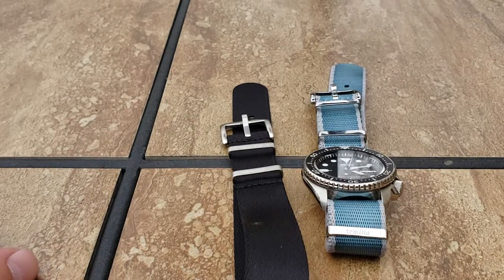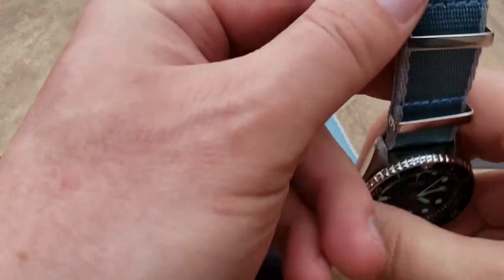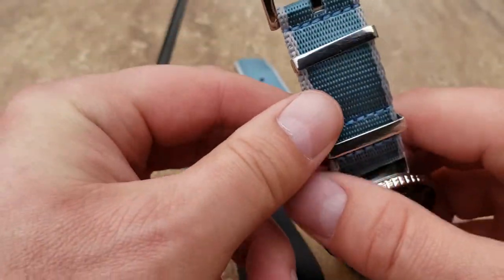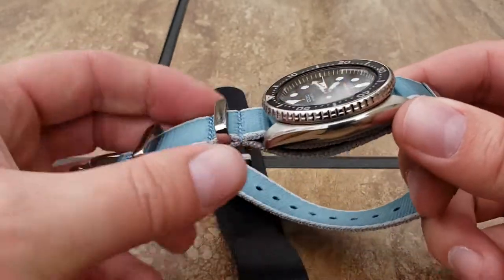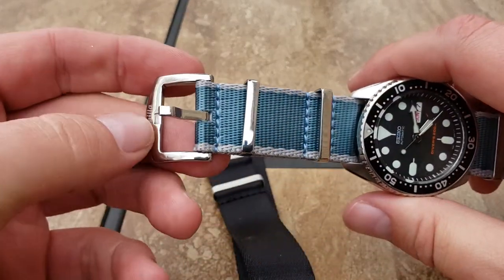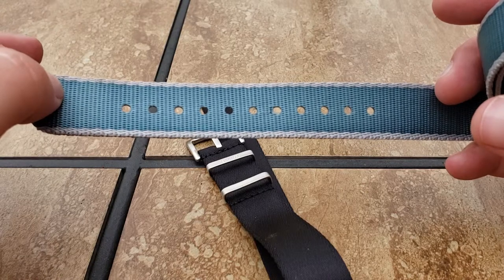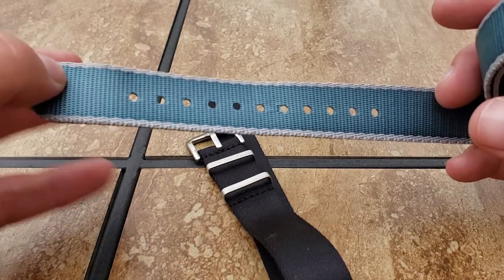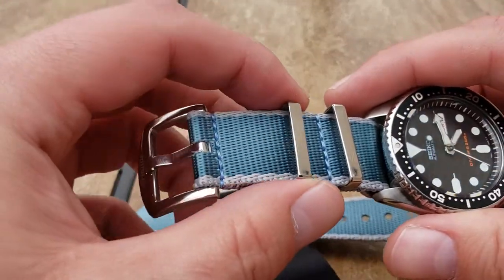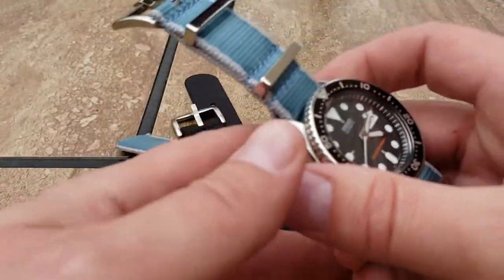How's everybody doing? Today I'm going to take a look at another strap by this fabulous company, Armilla. These guys make extremely high quality seat belt style material NATO straps that are extremely comfortable. They are longer, which I like for people with a little bit larger wrists. My wrists aren't huge, about seven and a quarter, but between that and the movable keepers I can really fine-tune one of their NATO straps to fit me perfectly.